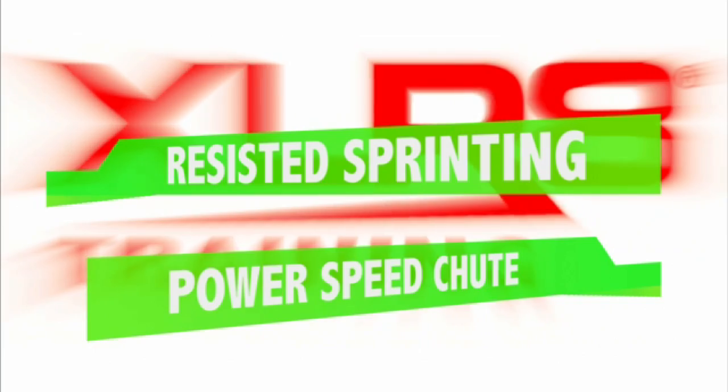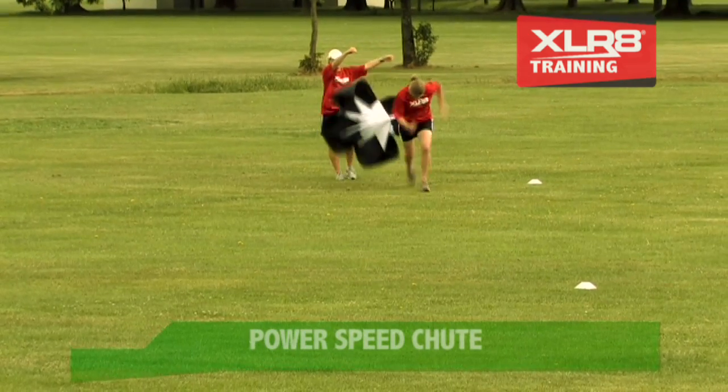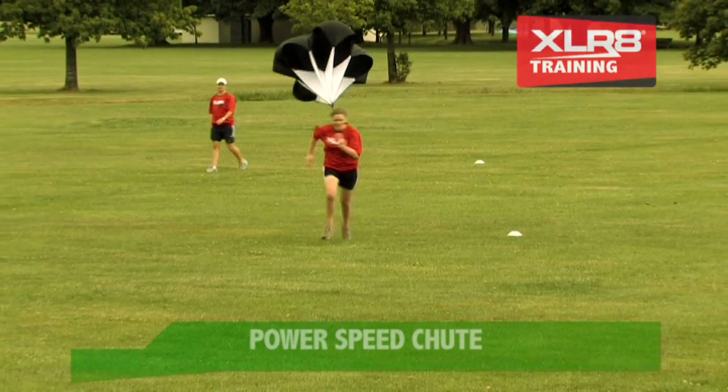The Power Speed Chute resists your sprinting to dramatically improve acceleration, speed endurance, and high speed direction change. As you run, the chute inflates with air and creates a drag effect that resists your sprinting. The faster you run,